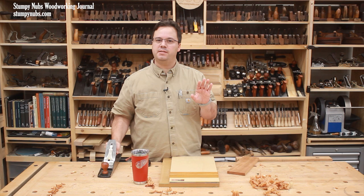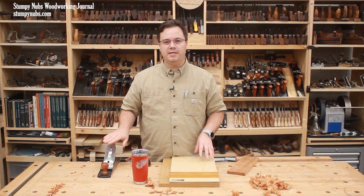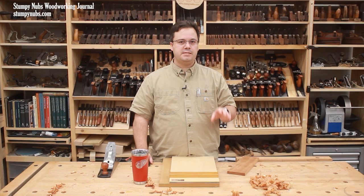Now, if you're looking at this hand plane and thinking you don't like hand planes so this one isn't for you, I urge you to just stick with me for a few more minutes, because this isn't like anything you've ever done with a hand plane. What I'm going to show you is so easy that you're going to be digging out your old plane just to give this a try.